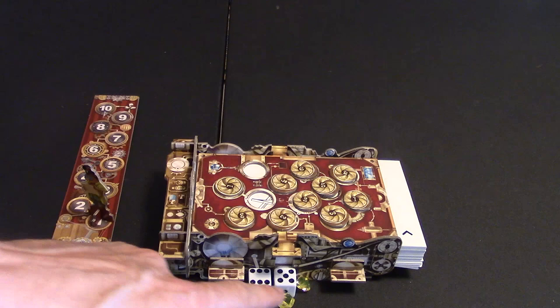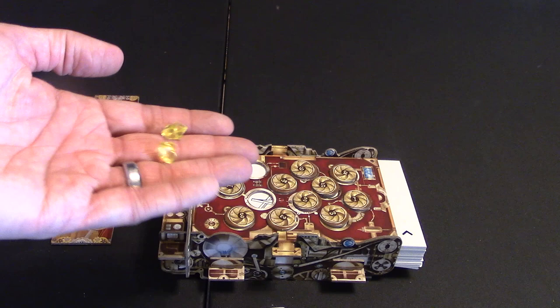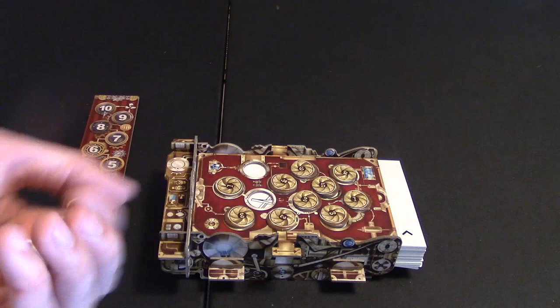Now at this point the player who's picking can guess what the picture is. If they do not know what the picture is, they can pass the dice to the next player. They will get a yellow gem for each opening they made. Now they don't have to remove both.